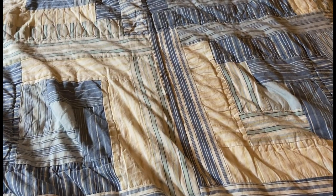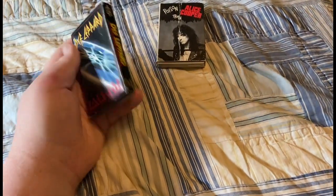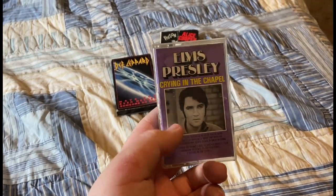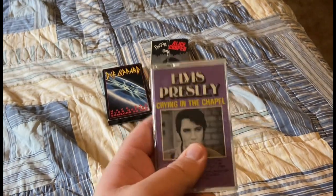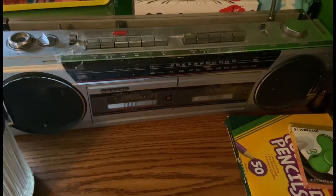For this example I have three cassette tapes: the Poison and Trash double tape with Poison and Trash by Alice Cooper on it, Def Leppard's Have You Ever Needed Someone So Bad on a live double tape, and one I got from a thrift store — Elvis Presley's Crying in the Chapel, which I haven't even played yet. I'll be testing these in my Sanyo boom box I got from a thrift store for only eight bucks.